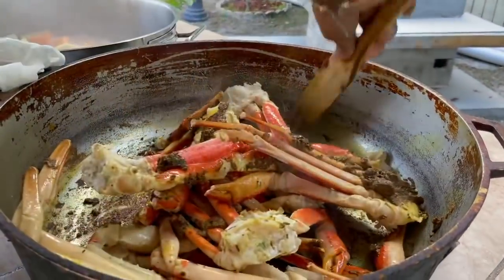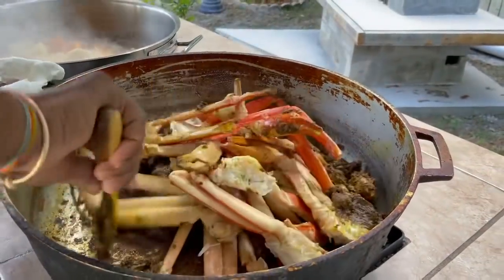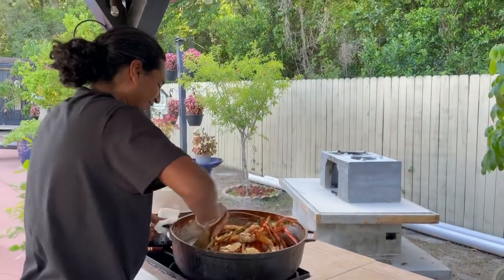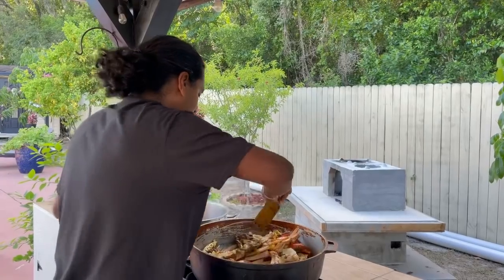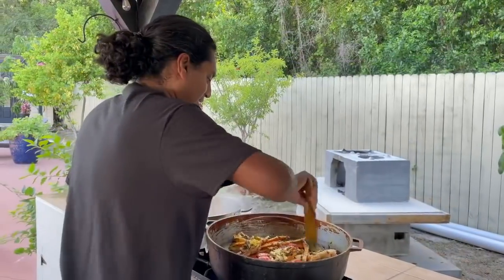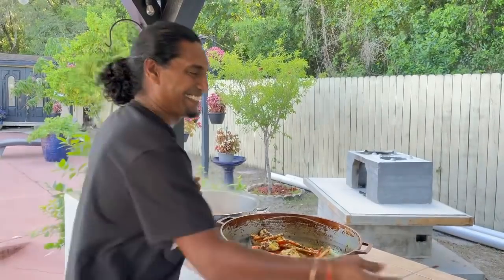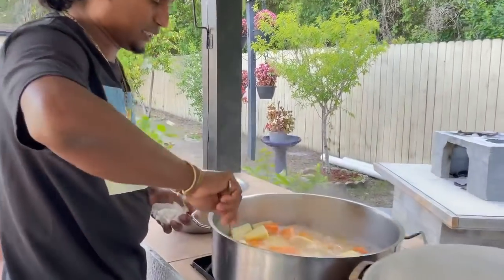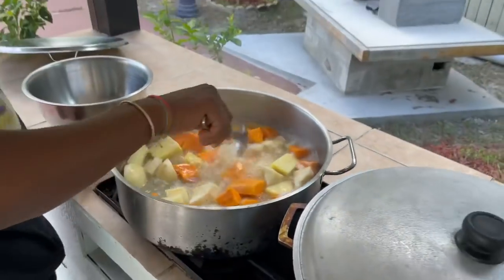I'm gonna throw some salt in there. Come around like three to four minutes, then we're gonna add the coconut milk. Meanwhile, let's check on the coconut. Look at this — see how nice it's coming along. The masala smells so good.